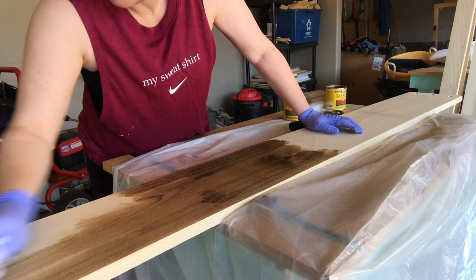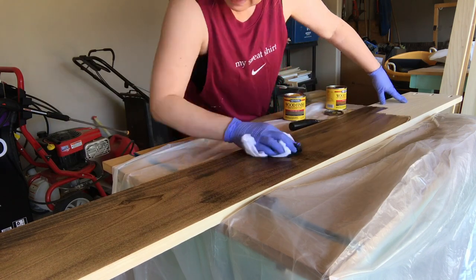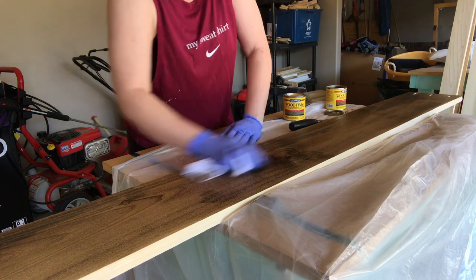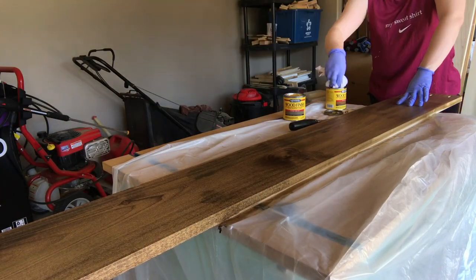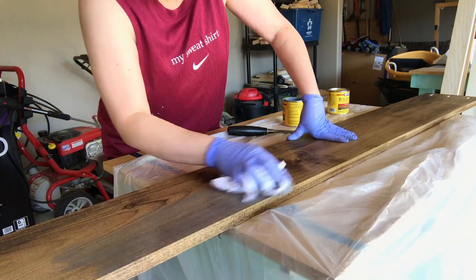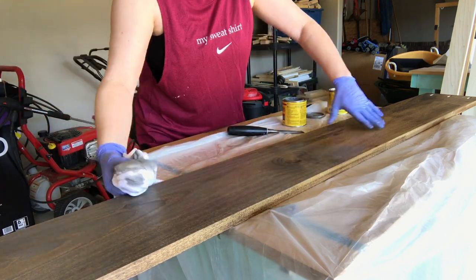Next, I began to apply the stain to the side rails and to the horizontal pieces of the headboard and the footboard. This is Men Wax in Provincial. You'll note that I did not apply it to the interior side of the side rails as I felt this would simply be a waste. Once this was dry, I applied a second coat in Classic Gray to give it that weathered effect.